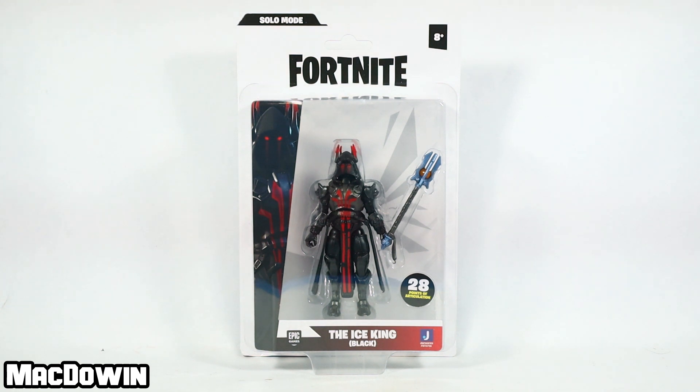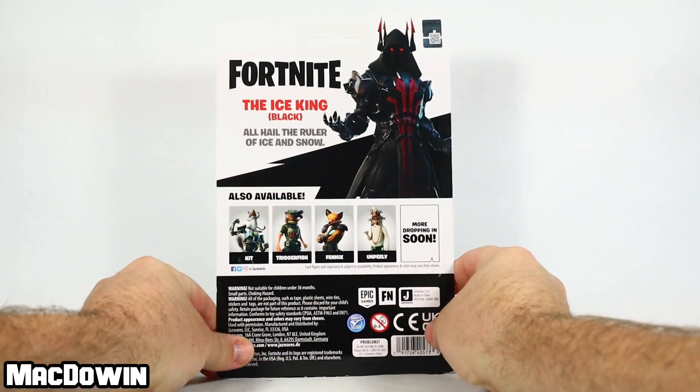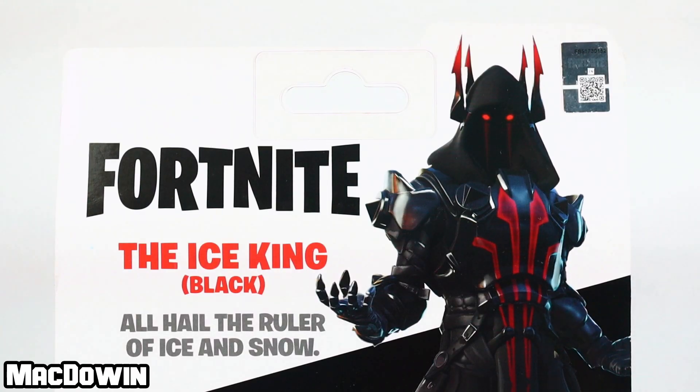I really appreciate it. This figure should be about $9.99 when it arrives at Walmart in the States. Anyway, let's take a look at the back of the box — the Ice King, all hail the ruler of ice and snow.